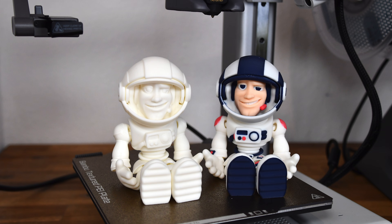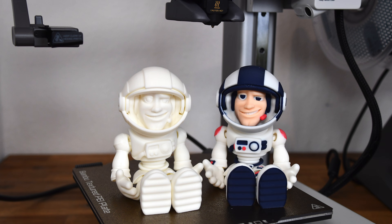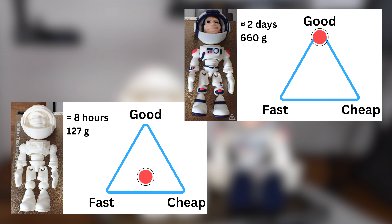For decorative items like the ones I've shown here, I think it's definitely worth it. Trying to be a bit more objective, I placed the results into the classic quality triangle. In my view, the multicolor prints are definitely a 10 out of 10 in terms of quality or perceived value, but compared to single color printing they lag far behind in speed and cost efficiency.